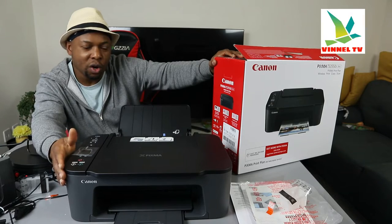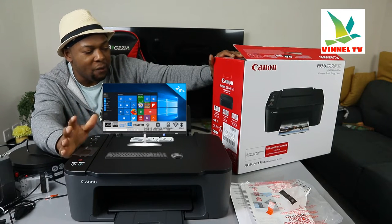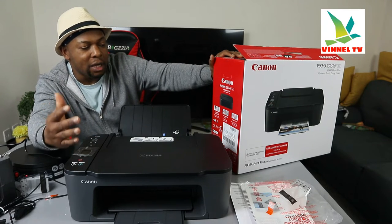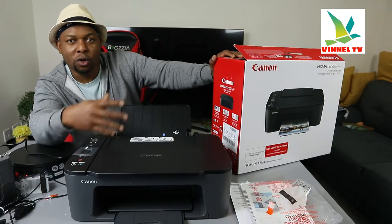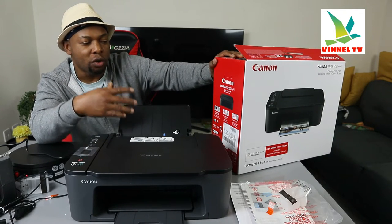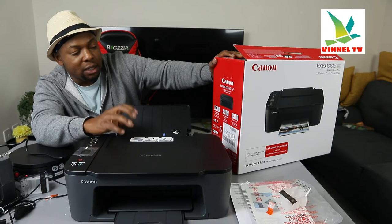This printer is compatible with Windows and Mac iOS — Windows 7, Windows 8, Windows 10, etc. You need to connect via the Canon Inkjet SELPHY app to print and scan with your smartphone. You also need to install Canon Easy Photo Editor to edit your photos, adjust brightness, and so on. You also need Creative Park to print free paper craft content with a smart device.